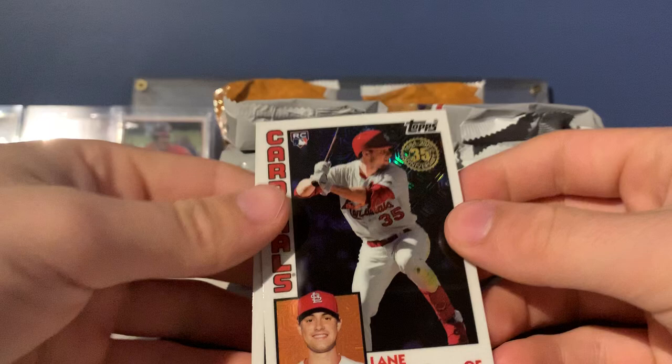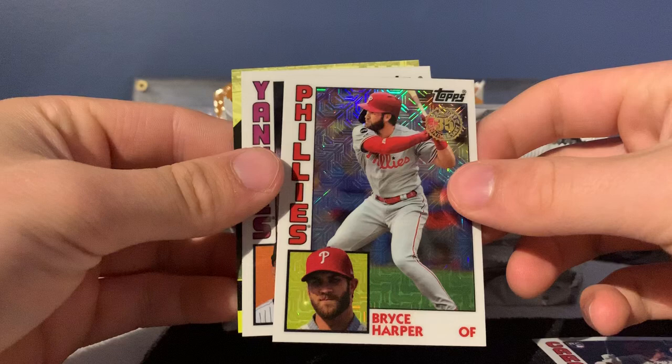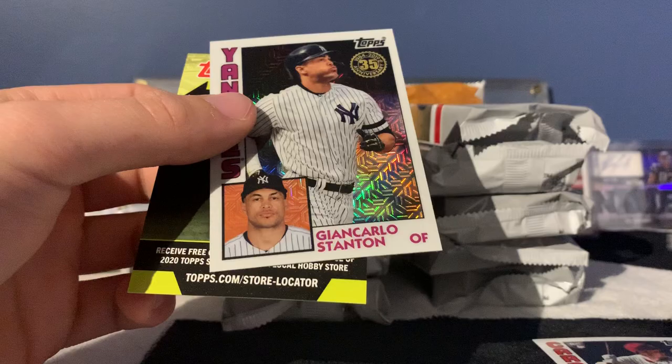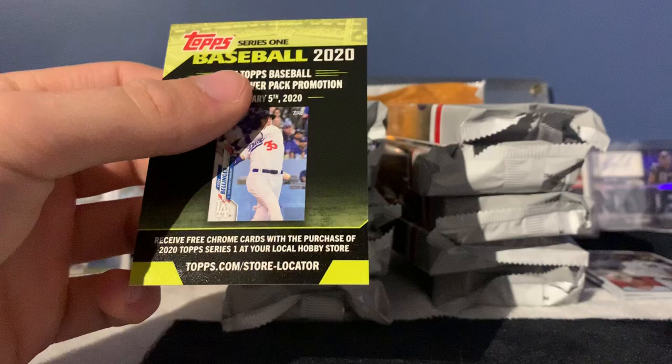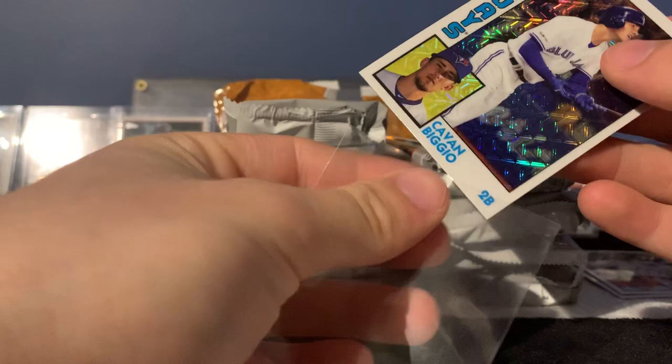First off we got a Lance Thomas — oh, Kevin Biggio, that's a good rookie, pretty decent. Kevin Biggio — oh, Harper! Yes, I wanted a Harper, nice. Price Harper and a John Carlos Stanton, not bad. I like that John Carlos Stanton. I'm actually gonna put that — actually not the Harper, the Kevin Biggio — in a sleeve real quick. It's not a bad rookie to get out of there.